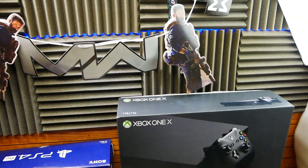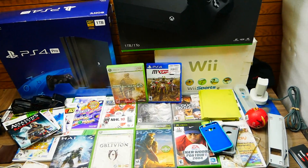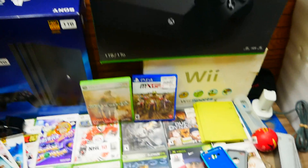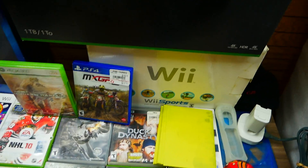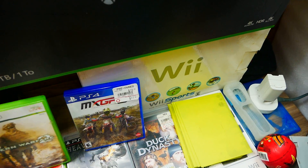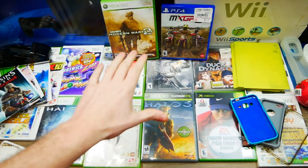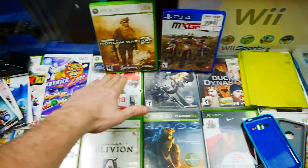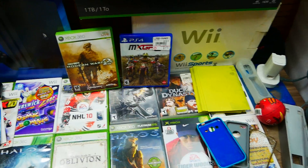I hung it up just to show you guys. Now let me show you everything that was found and let you guys know if it works or not. So let's get to it. First thing: all the cases back here are actually empty, and then the ones in front have games.